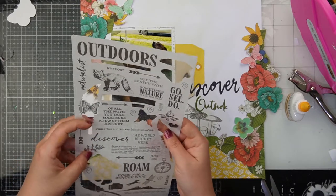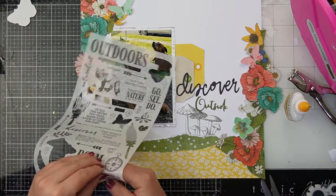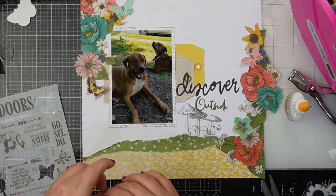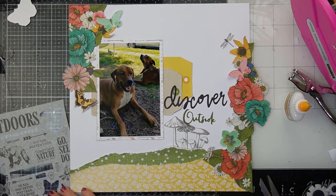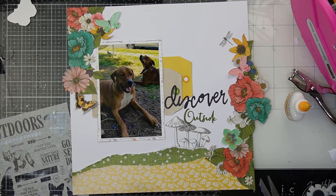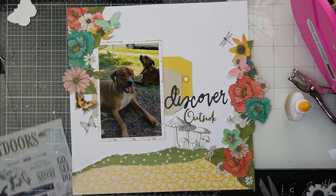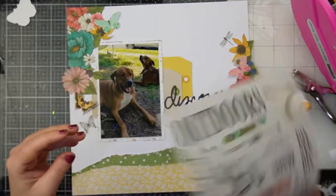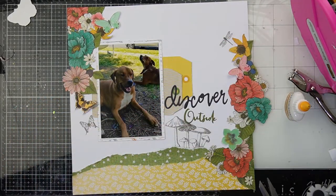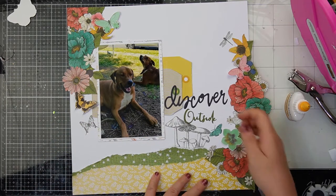Then I'm bringing in a few more of those washi tape stickers — there's a beautiful dragonfly that I put up near the yellow flower on the right hand side. Because it's washi tape it's absolutely flawless, like a rub-on transfer — it looks amazing. Then a butterfly that didn't make it onto another layout makes it onto this one, joining that yellow butterfly. Putting a couple more washi tape stickers on really blended in with those mushrooms, so they are going to stay.